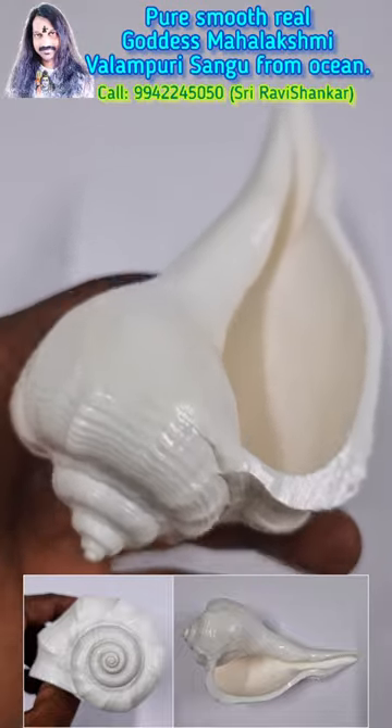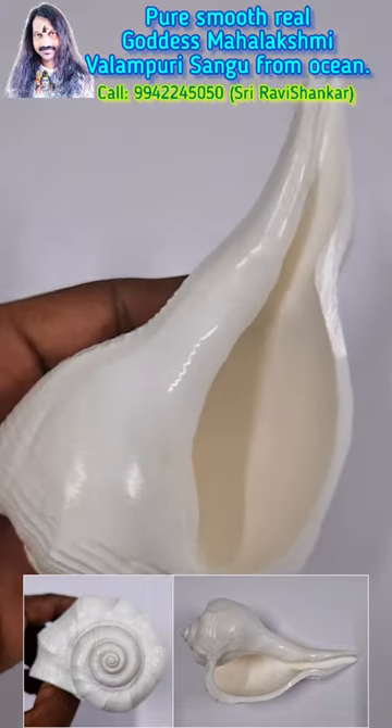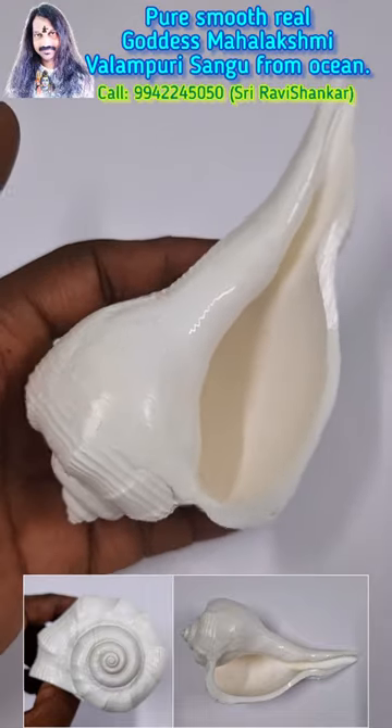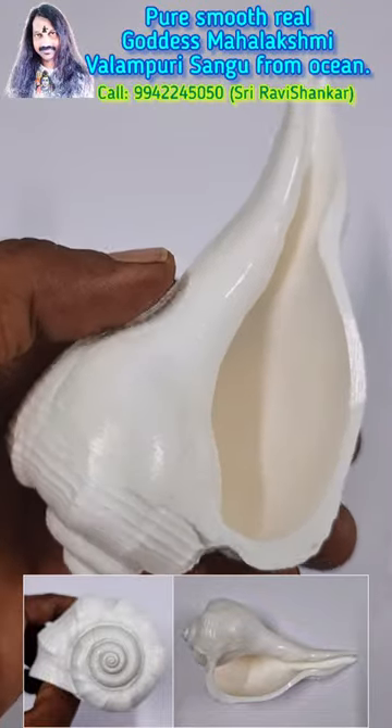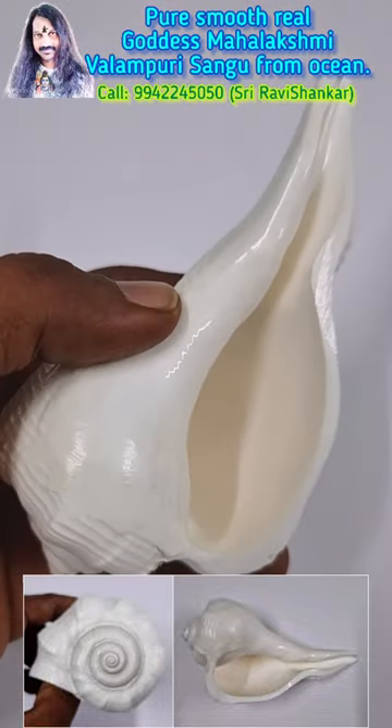Such an amazing piece it is. Just one piece in the collection. Om Namashivaya.